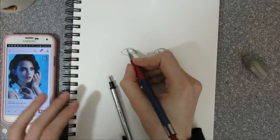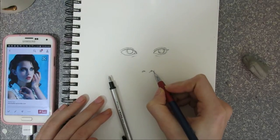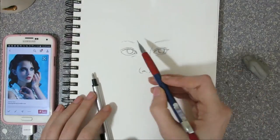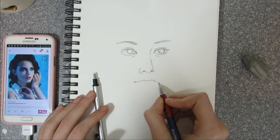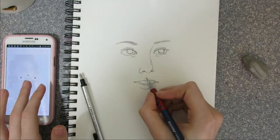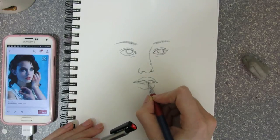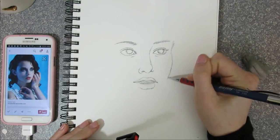My first tip would be to use a reference most of the time. Having something to reference your work off of can really help with pretty much everything — proportions, anatomy, perspective — because you can only remember so much from your everyday life. If you're drawing something you don't see every day, like an elephant or a giraffe or an elf, it's hard to recall from memory. Using a reference is definitely one of the biggest tips I can offer.